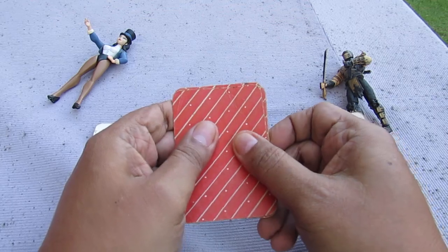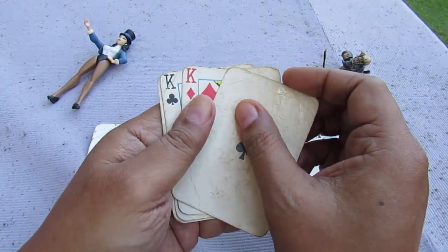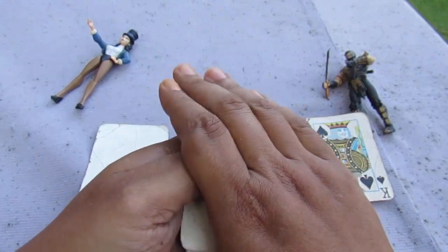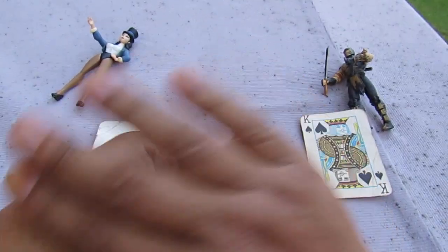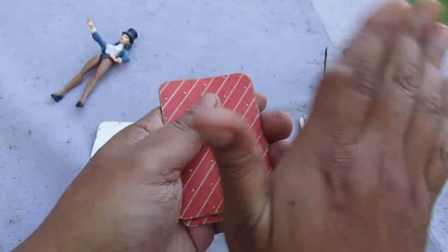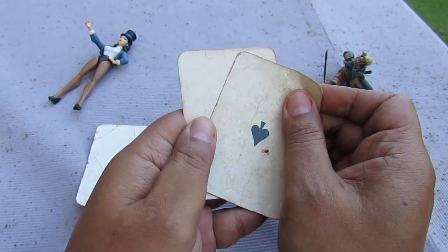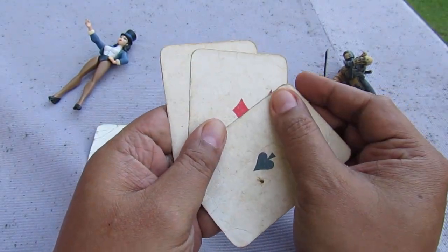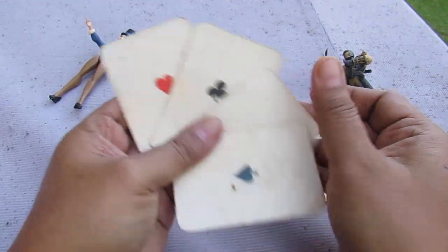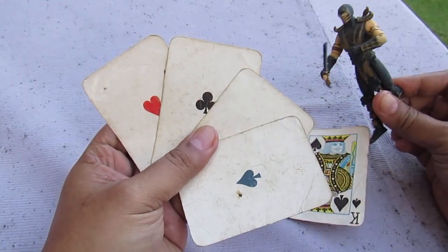Hmm, oops — still didn't work, sorry. Ala una, alas dos, alas tres — okay, here we go! Ace — they became aces! Oh yeah boy, magic, magic, magic — no sorcery, no — it's trickery!